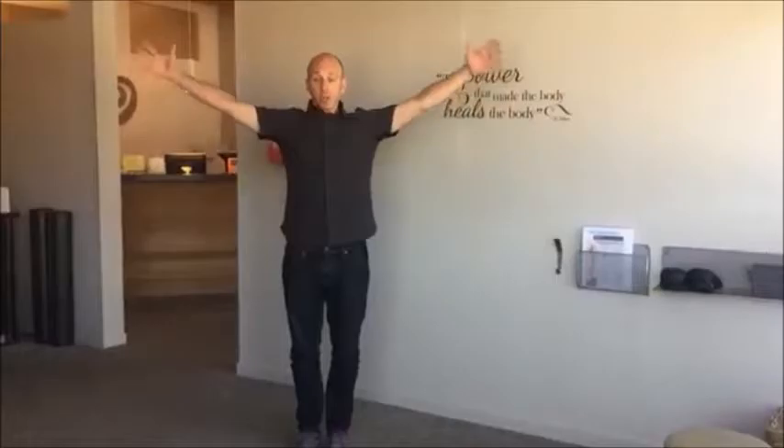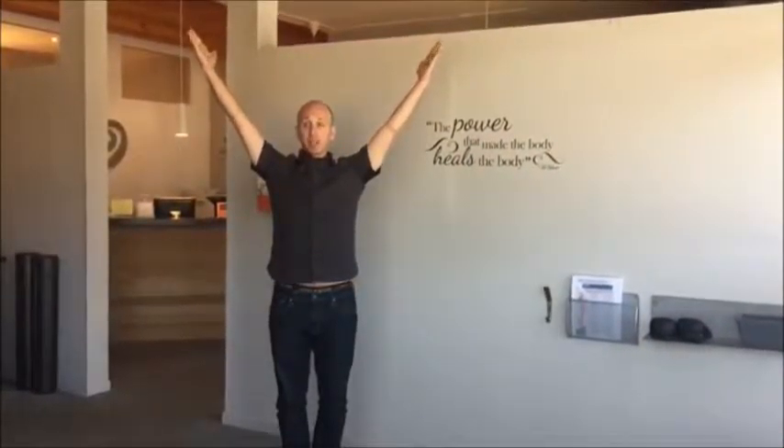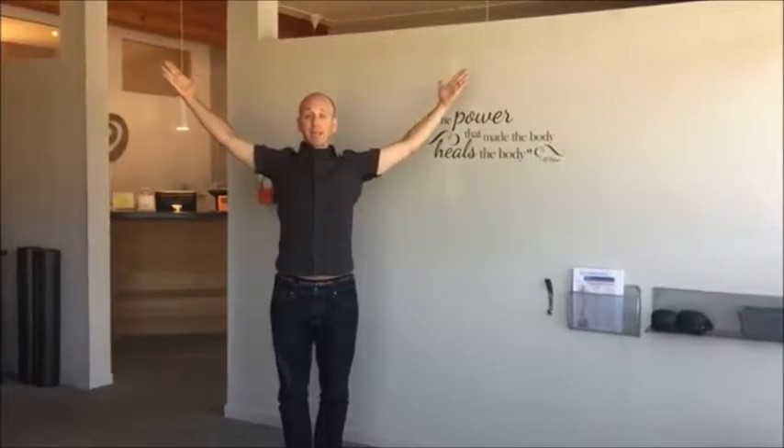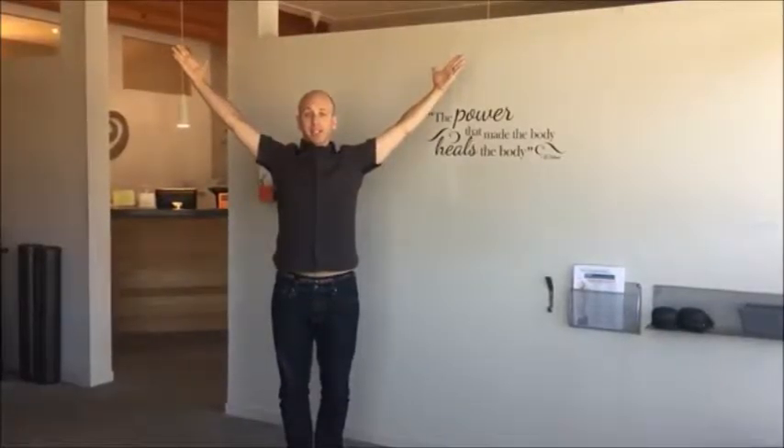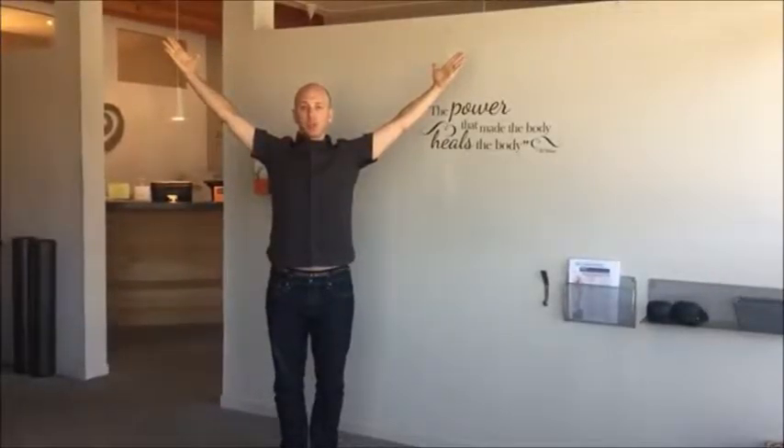The first exercise is the Y. You're going to bring your arms up like this, thumbs back, shoulders back and down, and stand like this. Breathe into your abdomen about two times.